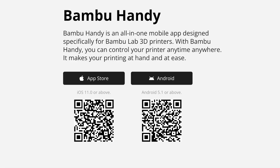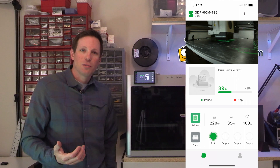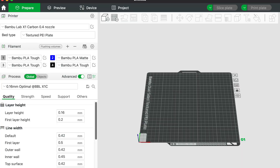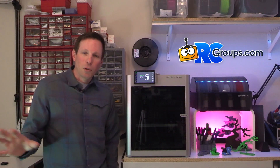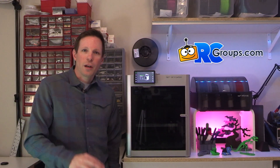During setup you download the Bambu Handy app, which is an awesome app for mobile devices that you can use to monitor your prints — you can stop and pause. To actually slice items that aren't on the internal memory, you download the Bambu Studio app on your desktop. It's really simple if you're used to slicer programs — similar process. The UI is really good, fairly easy and intuitive. Similar to Cura or Prusa Slicer — it's kind of a variant of that.